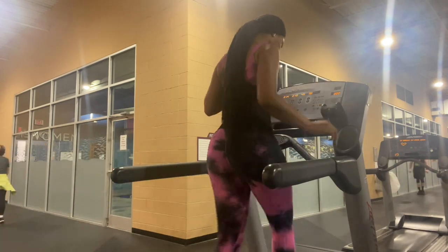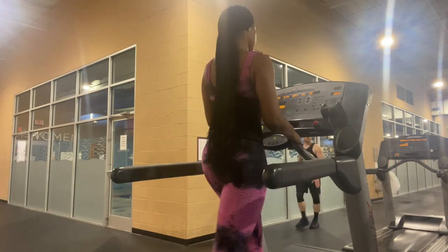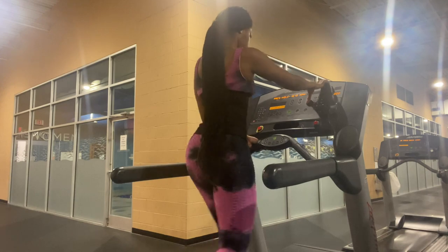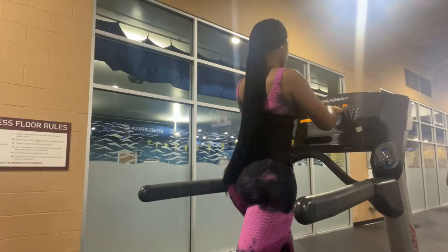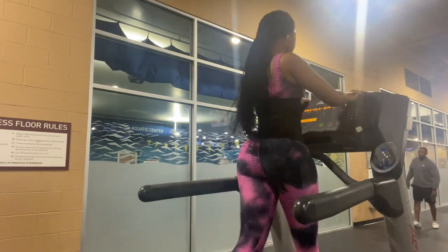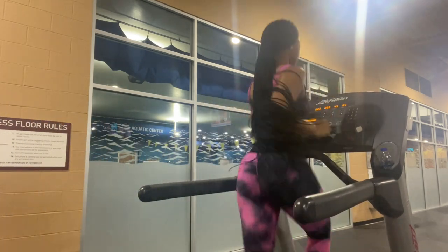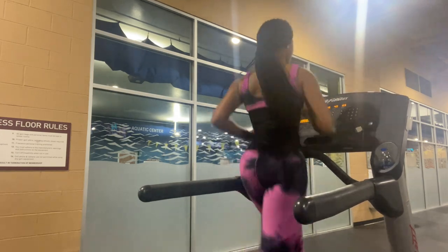The first exercise I'm going to show you guys is HIIT training. HIIT training is so effective for burning fat — y'all really need to incorporate this. I'm going to be running for 30 seconds to one minute. Start with 30 seconds so you can build your endurance, but if you're more advanced and have good endurance, take it up to a minute.